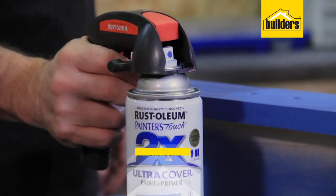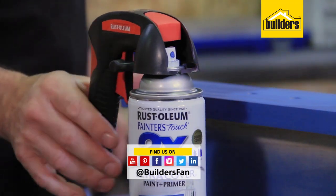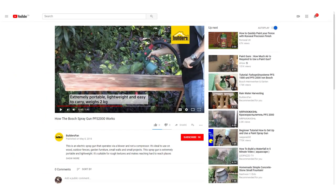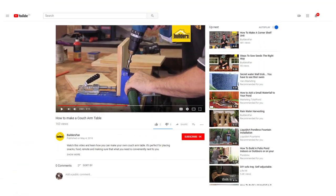If you found this clip interesting, like it and share it. You can also subscribe to the Builders YouTube channel to stay up to date with all the latest product reviews and DIY projects.